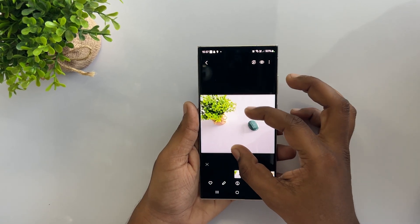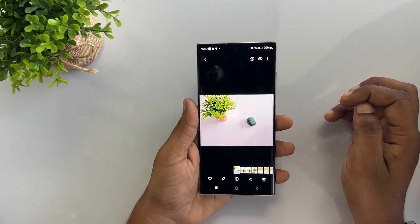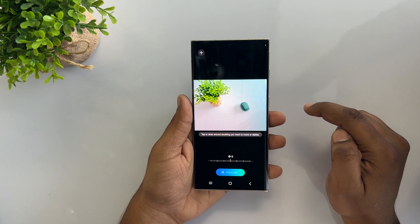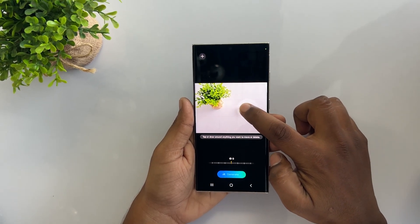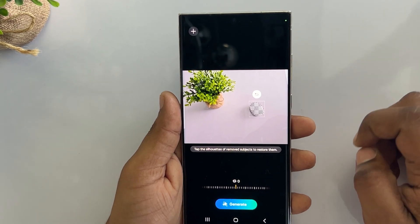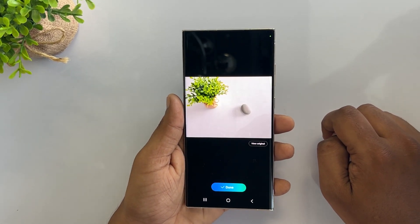You can also remove unwanted objects or people from your photos using the S23 Ultra's Image Regenerative feature, and it works pretty well. Tap on the pencil icon and select Generate to open Generate Settings. Next, tap and hold the object or person you want to remove, then select the tiny eraser icon. Finally, tap on the Generate button to create a new and better photo without editing the original.